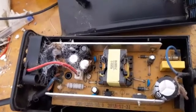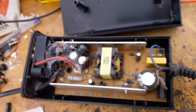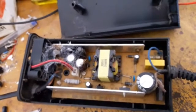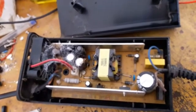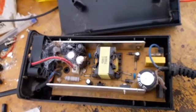I must say, I have never seen a charger with this type of spider web inside of it, ever before.